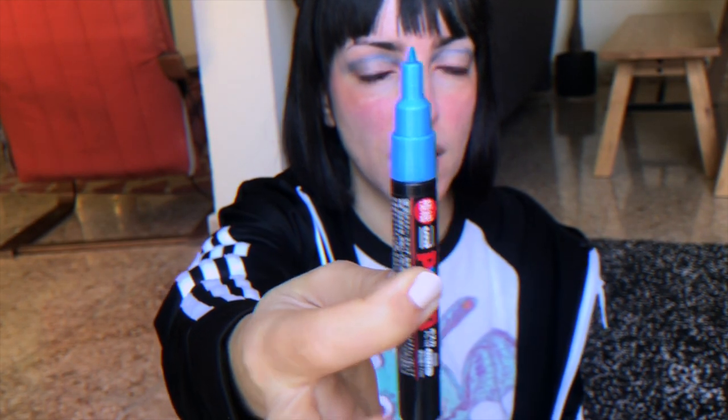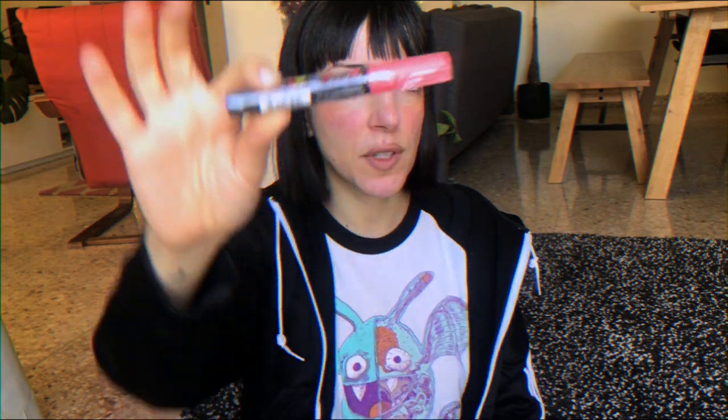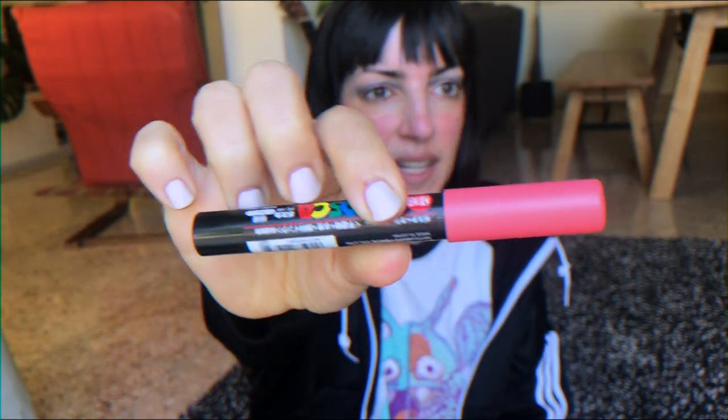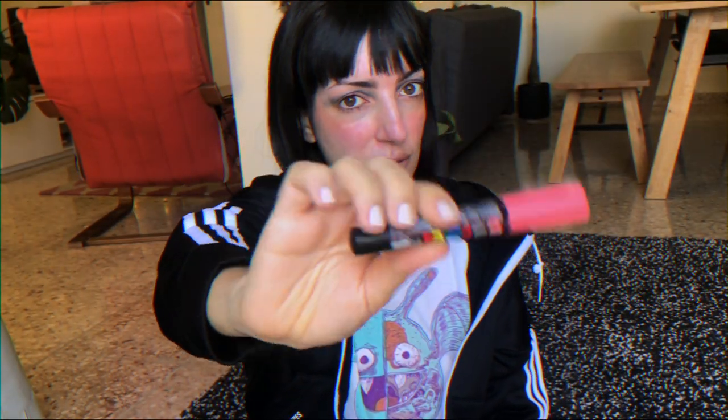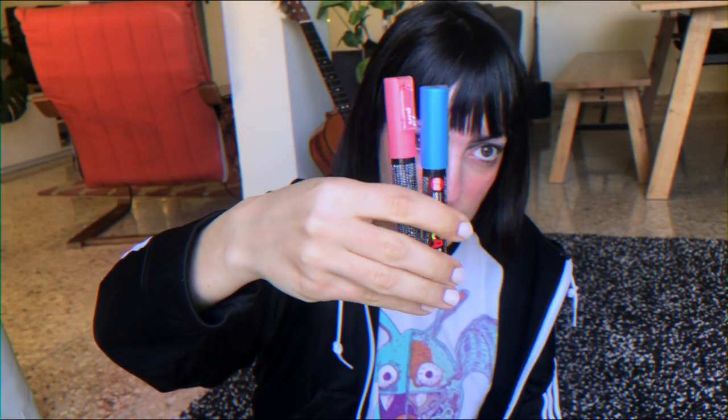The tip of this Posca is quite thin. I wanted something versatile, so I got the same tip for this second color — a coral red. It's something I wanted to use when I did 'This Year Me My Muse' but didn't have, so I ended up using pure red. I really like muted versions of strong colors, so this coral is perfect. They look amazing together, and I can't wait to use them.